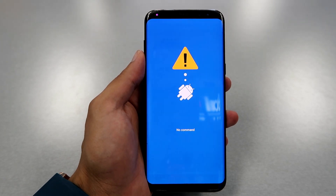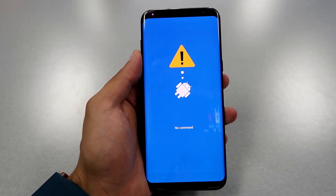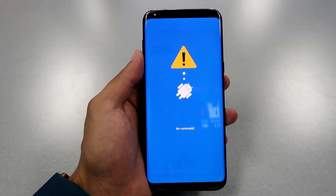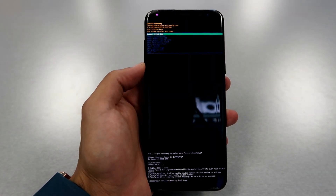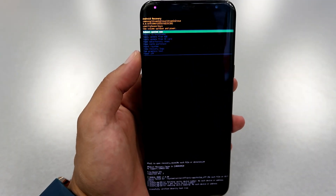Then you will go to the options for the next step. It might take some time, but not a long time of course. All right, so there you go — we're gonna scroll down with the volume down button.